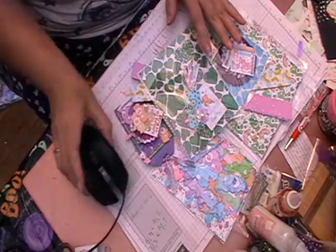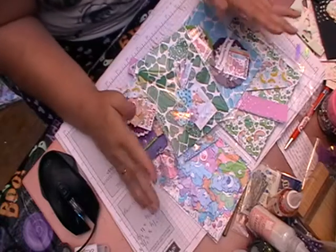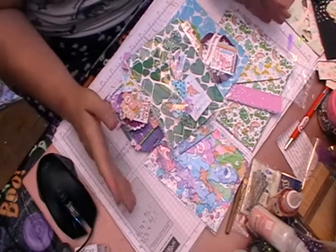Hi, welcome back to Leslie Crafts. Today I am just going to be showing you what I have sent out for my two prize winners regarding little Claire Bear stuff.